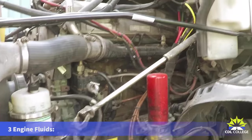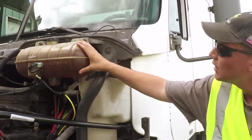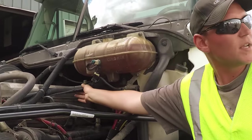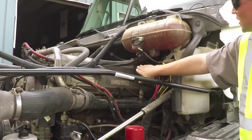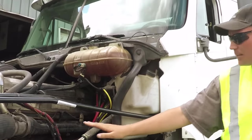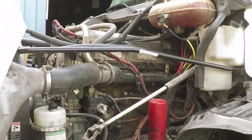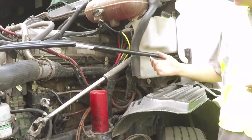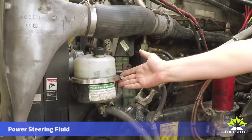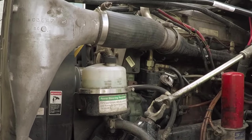Now let's talk about three fluids: coolant, oil, and power steering fluid. Our coolant reservoir is securely mounted, not broken or cracked, at the proper level, and doesn't show any leaks. The hose going from the coolant reservoir must have no abrasions, bulges, or cuts, and must be secure on both ends with no visible leaks. When you talk about the oil, here's where you fill it and here is the dipstick. Let the tester know you would pull out the dipstick, wipe it clean, reinsert it, pull it out again, and ensure it's at the proper operating level.